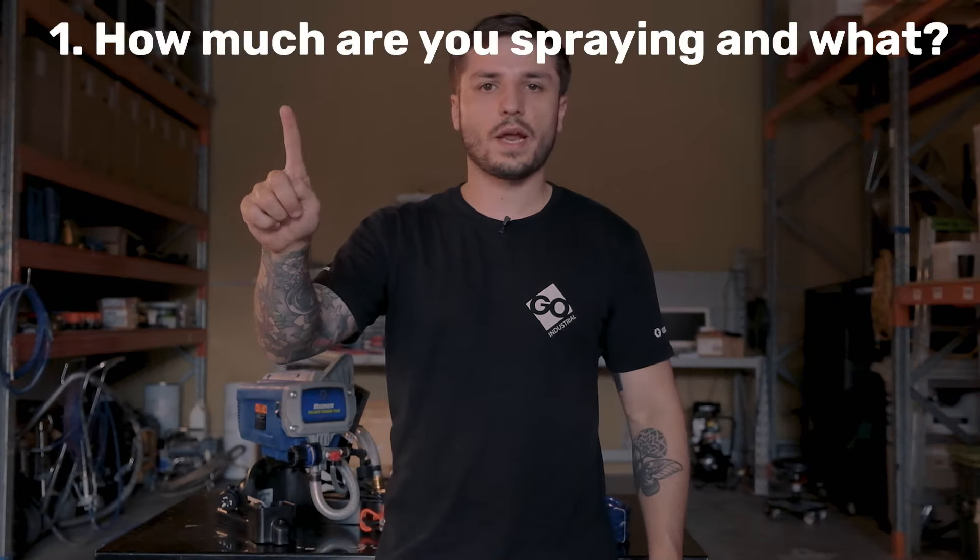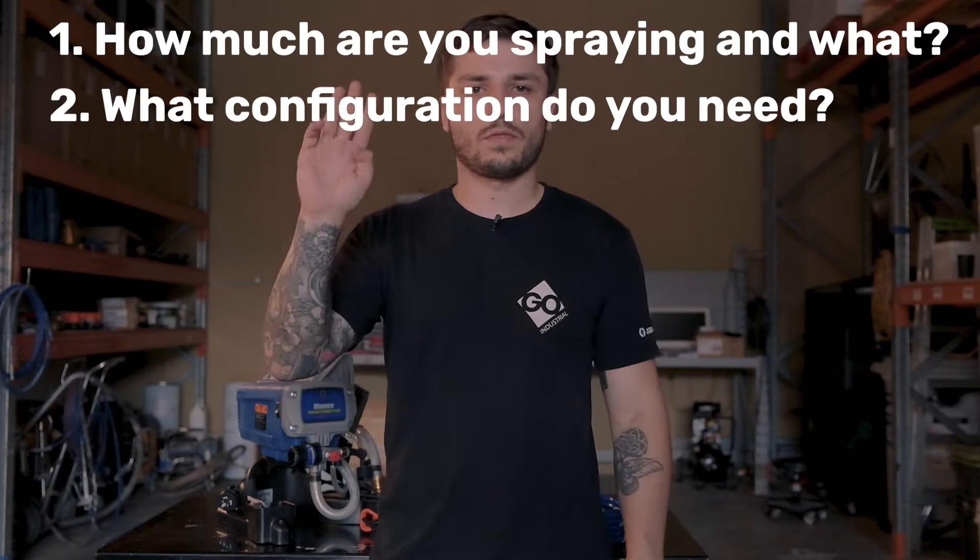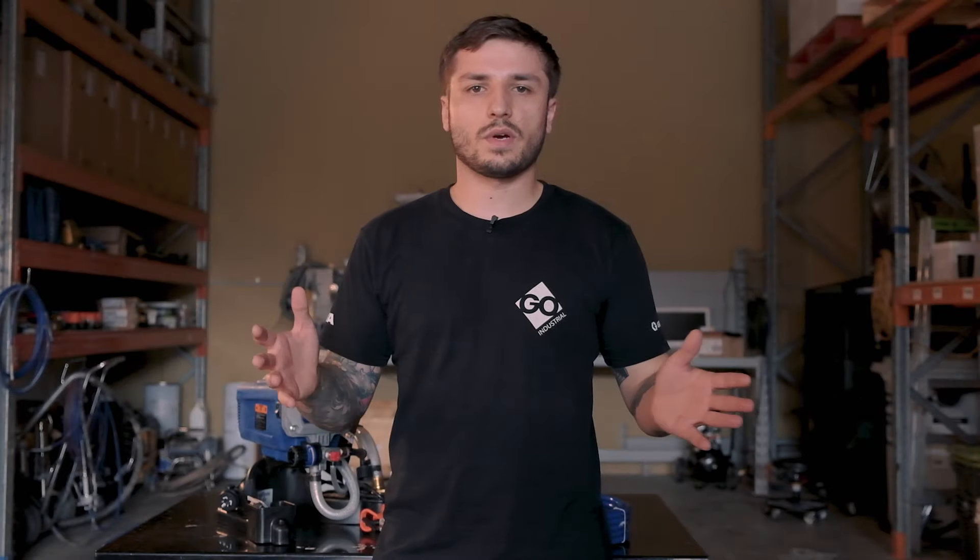If you get stuck or have any more questions, you can always comment below or get in contact with us directly — we're always happy to help. Is this unit the right unit for you? We like to break it down into three easy questions: one, how much are you spraying and what are you spraying? Two, what configuration do you need? And three, do you want to be able to replace the pump? From these three questions, there are five essential things to know: maximum tip size, maximum hose length, configurations available, what comes in the box, and whether the pump is replaceable via Pro Exchange or standard.